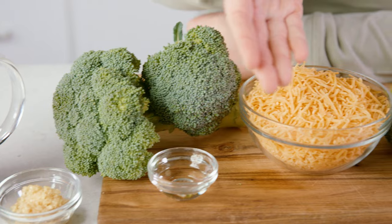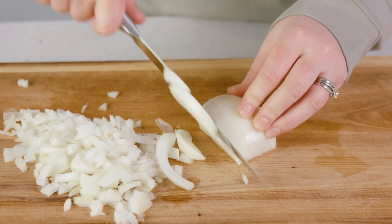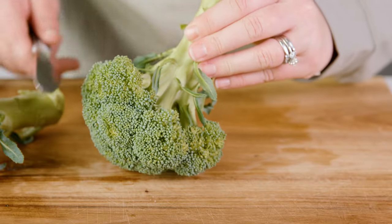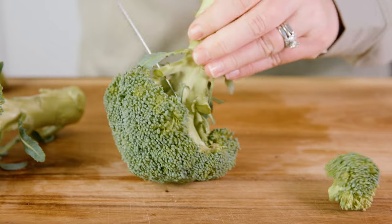To start our soup we're going to prepare the ingredients by chopping 1 large onion into small pieces. Place that chopped onion into a bowl and then let's prep 6 cups of broccoli. If you buy a full crown, go ahead and cut the florets off and cut them into bite-sized pieces.